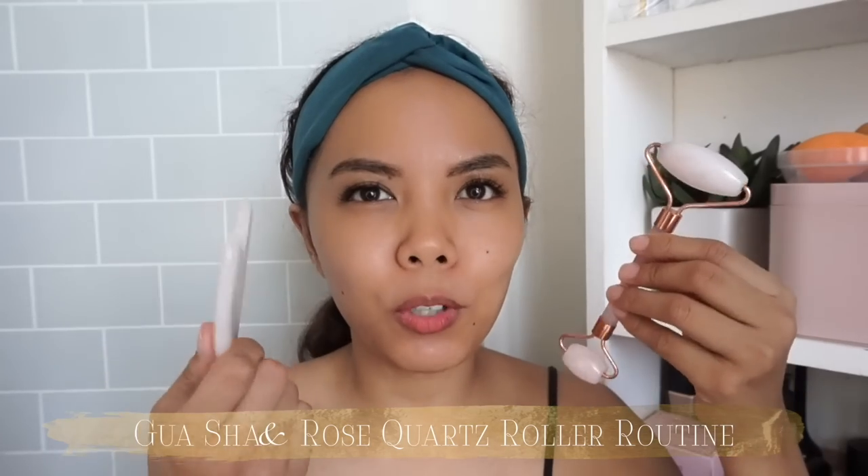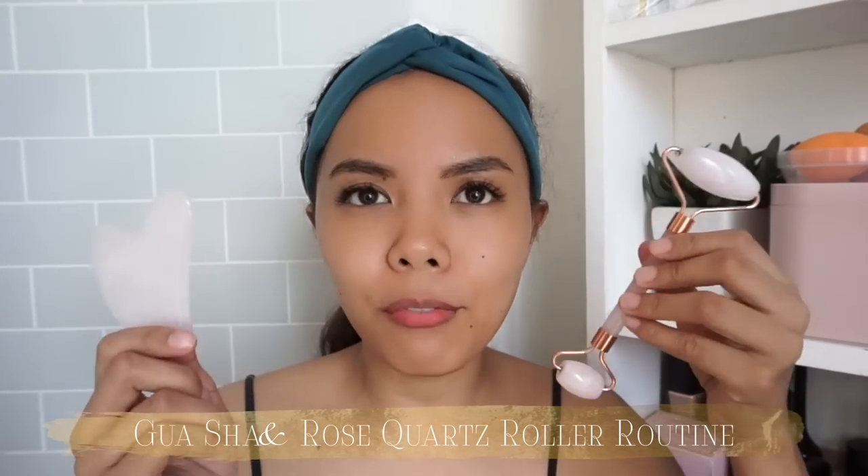Hi everyone and welcome back to another video. If you're new here, my name is Apple. For today we'll be doing another skincare video — this time we'll be talking about the gua sha and the rose quartz roller. If you want to know more about these and what their effects are, just keep on watching.